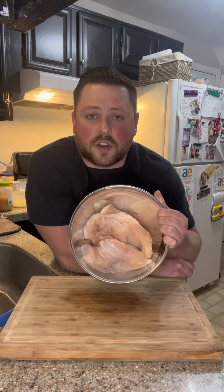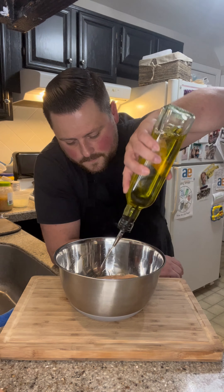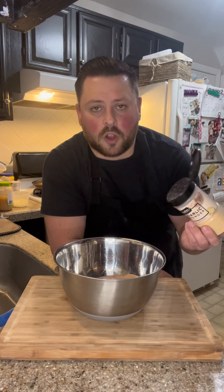Let's make some Cajun chicken pasta. To start, I have three thin sliced chicken breasts. Going to add some olive oil, some salt, garlic powder, and some Cajun seasoning.